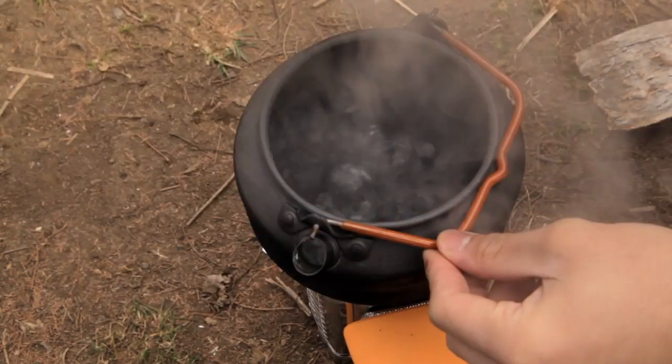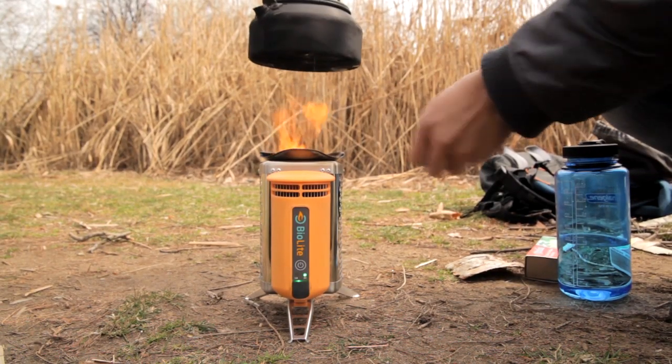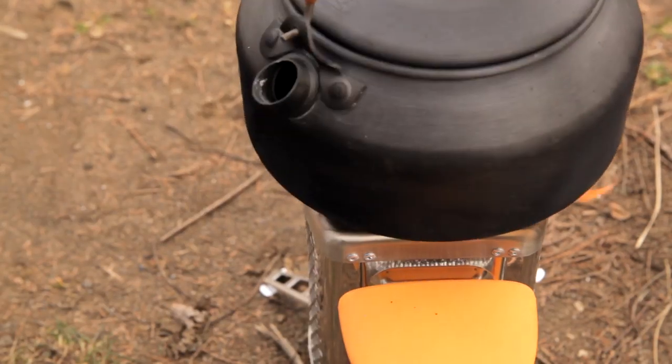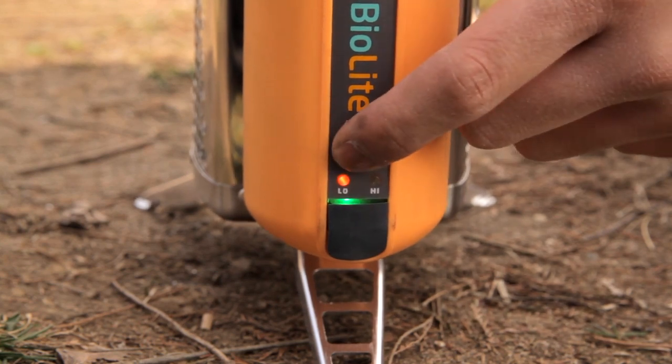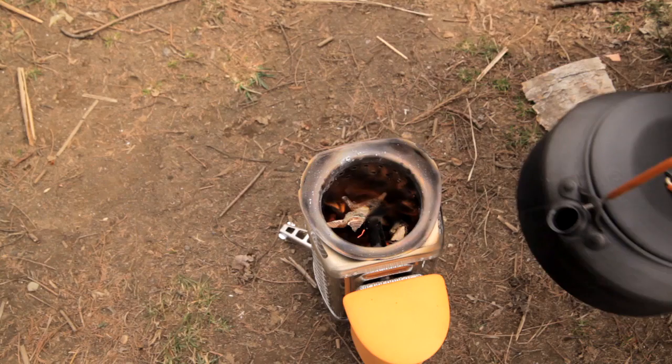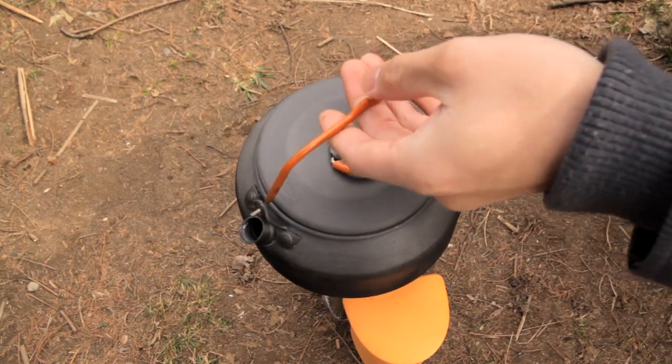With a strong fire, you can boil a liter of water in less than 5 minutes. As more fuel is needed, carefully lift the pot to add more wood. As the fire burns, you can push the power button to toggle between low and high. Use low to start the fire or when you want a less intense flame. To simmer, let the fire burn down and set the fan to low.